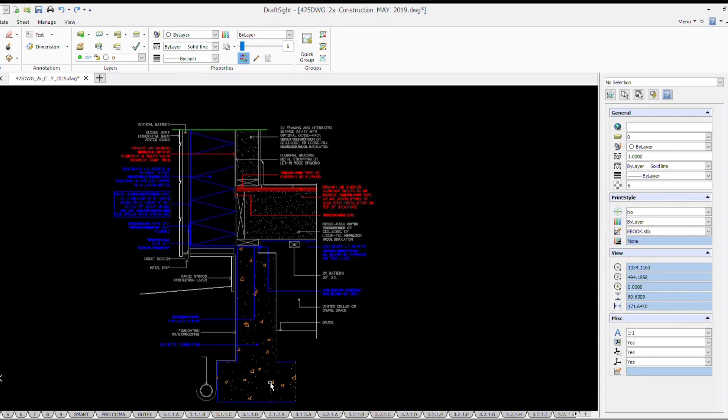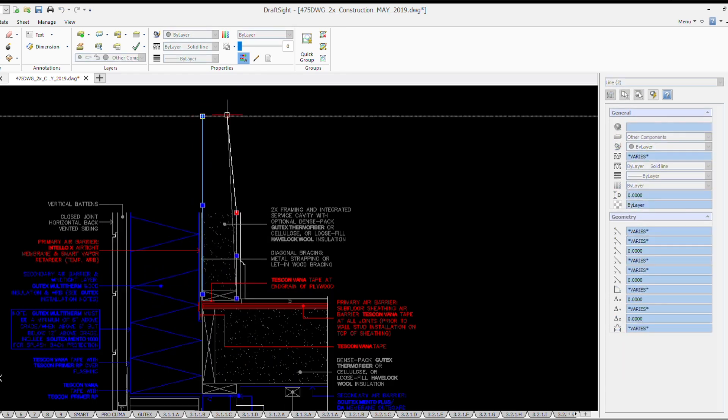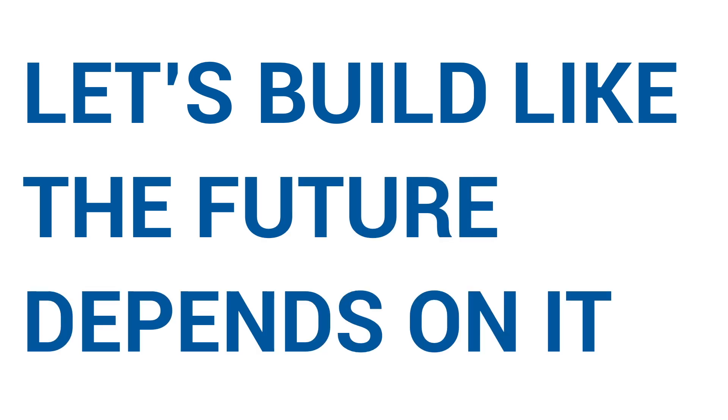The details referred to in the books are also available as free DWG file downloads from our websites. Please download the files, copy the details, and make them your own. Visit the Smart Enclosure webpage online to see accompanying photo galleries, reference links, and more. We look forward to working with you — let's build like the future depends on it, because it does. Thank you.